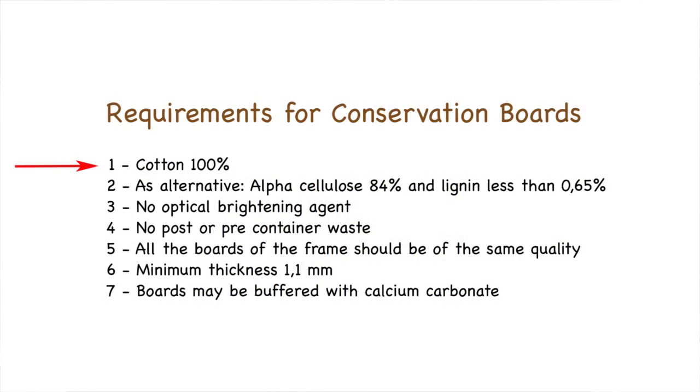There are several requirements for conservation boards. Mount board used in conservation framing is either made from 100% cotton linters, or has an alpha cellulose content of greater than 84% and a lignin content of less than 0.65%. No optical brightening agents should be used, and as far as cotton board is concerned, there should be no post or pre-consumer waste.